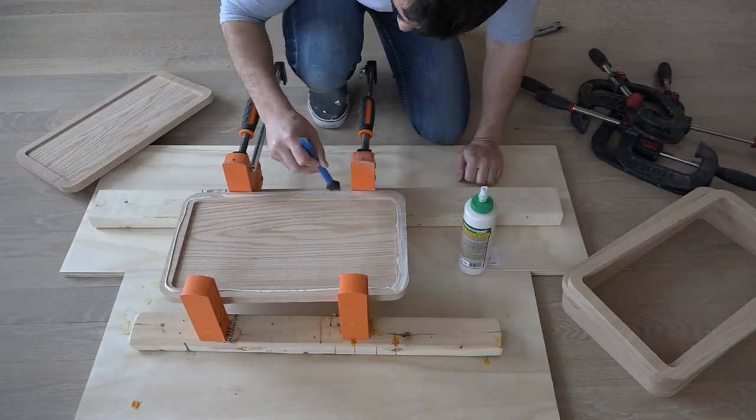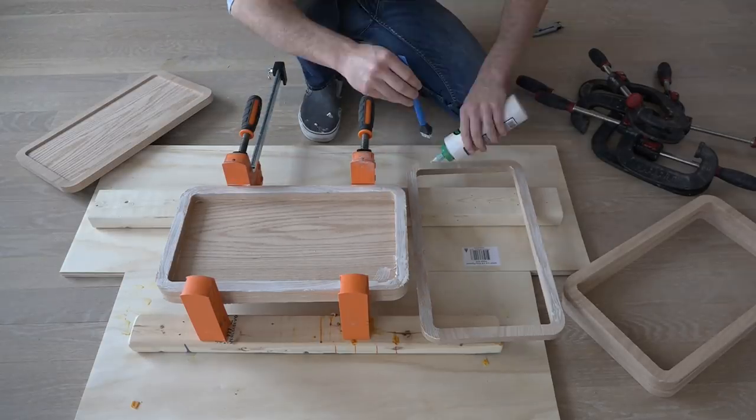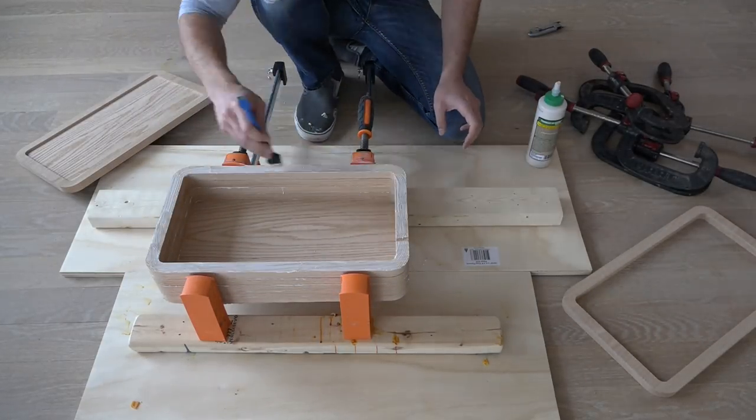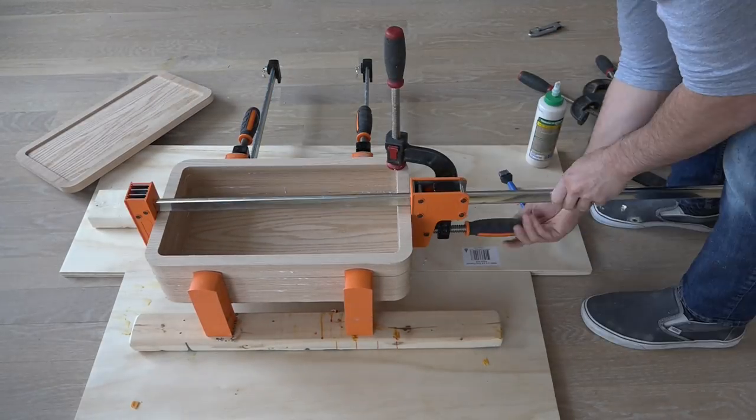I made the outer part of the case out of a series of CNC'd oak frames. Now, this isn't the most efficient way to make a case, but I needed the smaller inside pieces for a different project, and this way I was able to get the frames in this case as an added benefit.